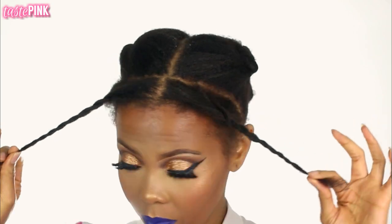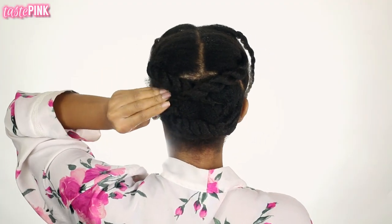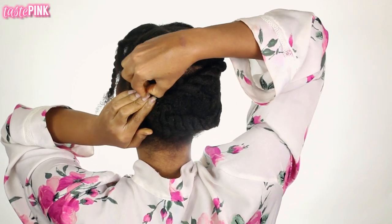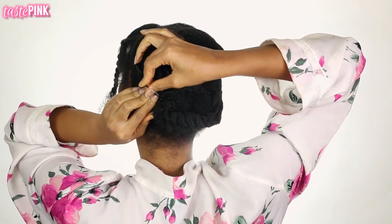I wanted this to be a no-fuss style, so for the bulk of my hair I put them in four sections, twisted them down to the very ends, and I just crisscrossed them and bobby pinned them into place. We're not struggling today, sis.